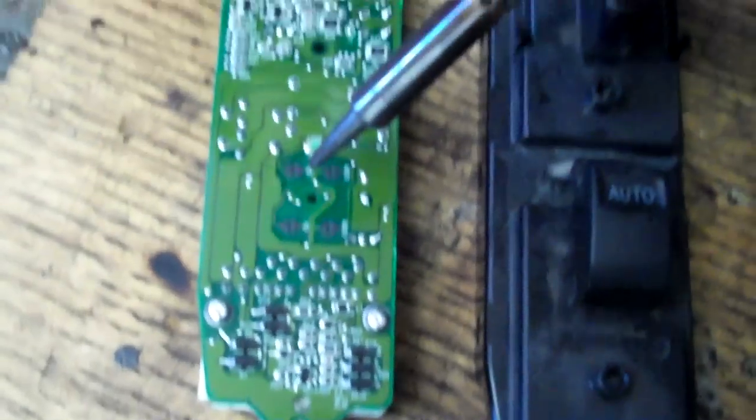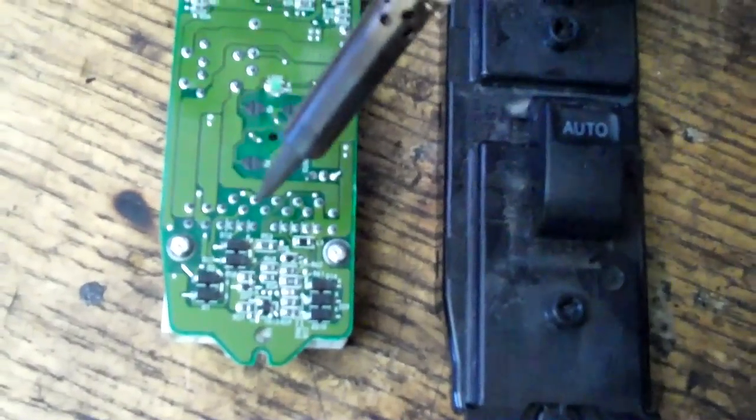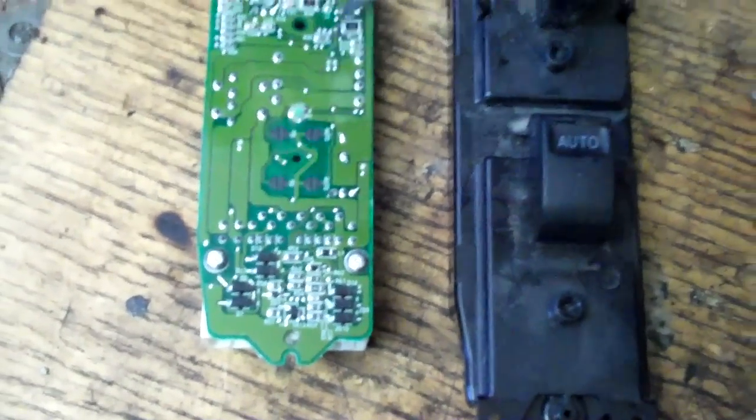We're going to try that and if that doesn't work then we have to replace it. But the first thing you want to do is go through and just make sure all your solder joints are good — especially something like this where it gets a bunch of stress. The switch is right next to where it's being pressed on, so it can flex the board and create all kinds of havoc.